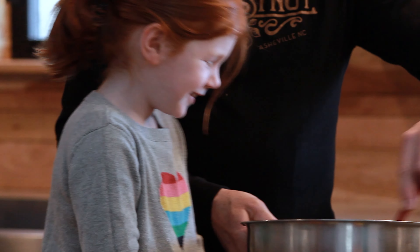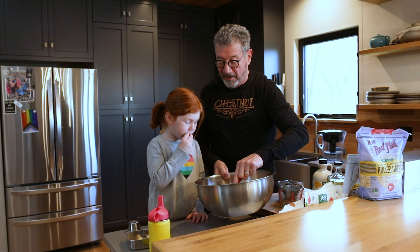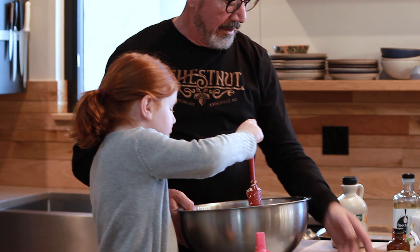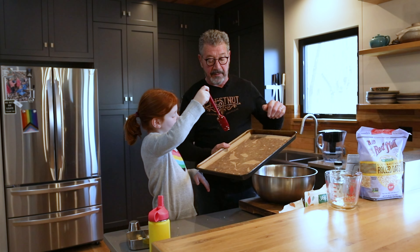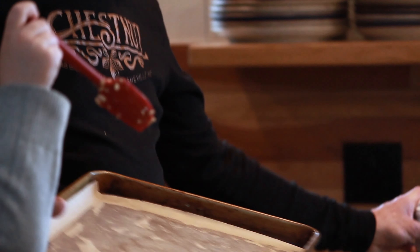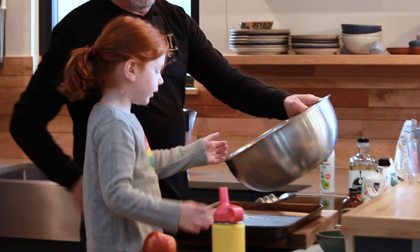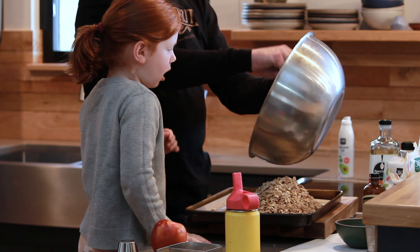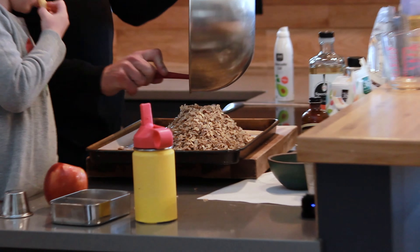Sorry I excluded you from the mixing! Now we're going to spread it out on a prepared cookie sheet — it's already got a little bit of pan spray and a parchment sheet, and I'm going to spray it again with pan spray. Frankie, you're going to pour that on there — perfect! Then I'll use this scraper to get all the extra out and spread it on the sheet pan.